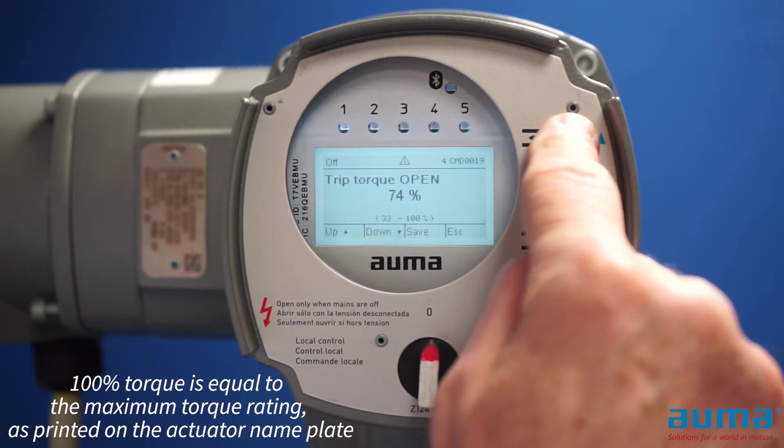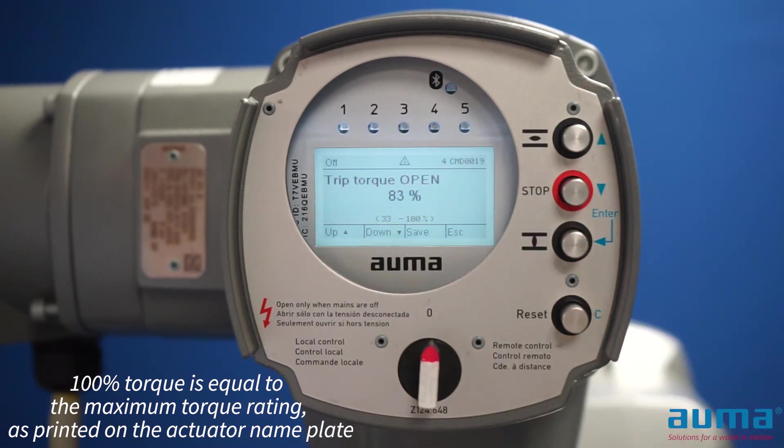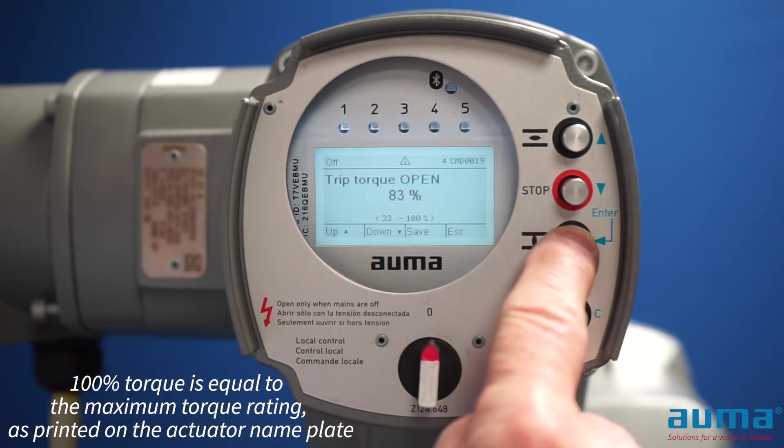Or if I hold the button in, it will automatically scroll through. Then I'll set the torque for what my valve or device requires. Once I'm at that value, I'm going to save it by pushing the enter button.